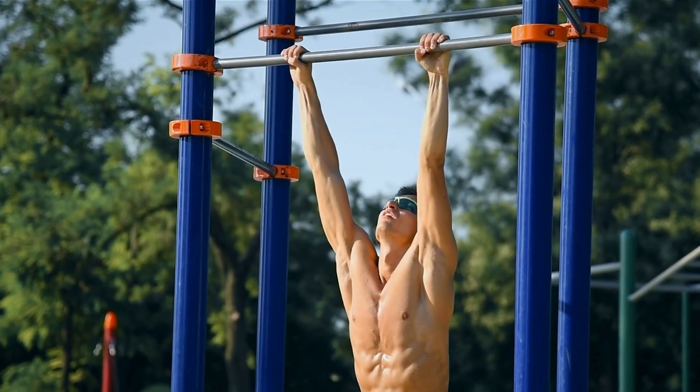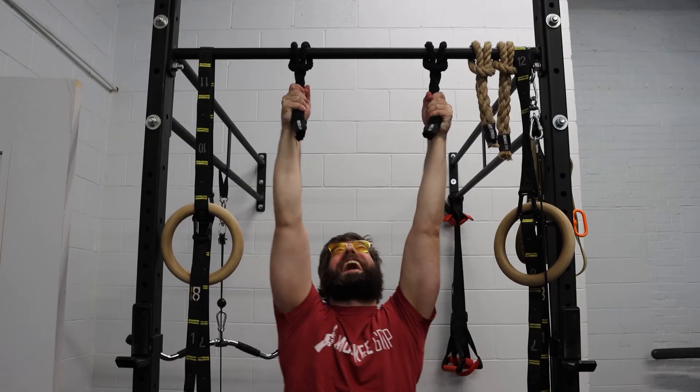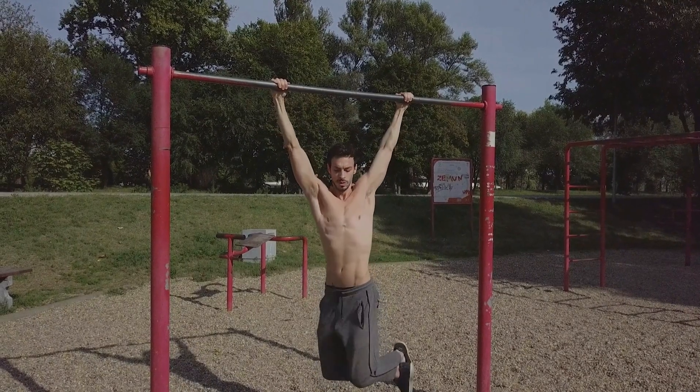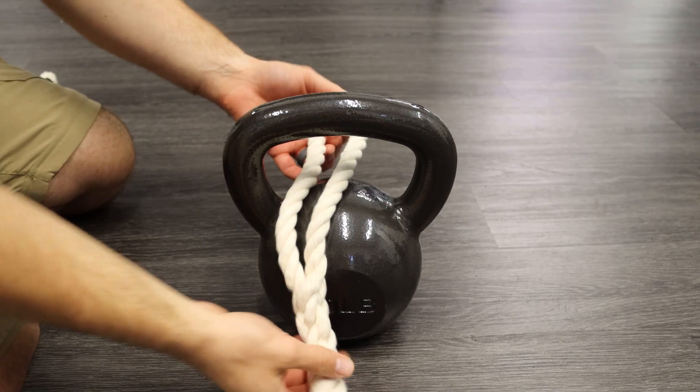Dead hangs are already great for grip, but monkey grips transform them into a tendon-building machine. On a bar, the force is straight and predictable. Your tendons adapt, and then they stop growing. But when you add rope-based grips, everything changes.